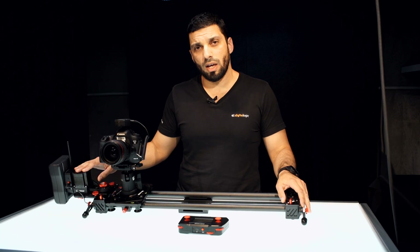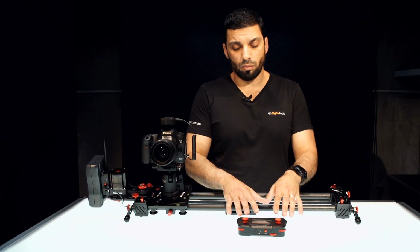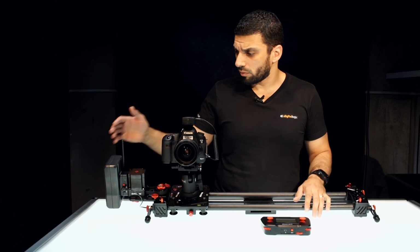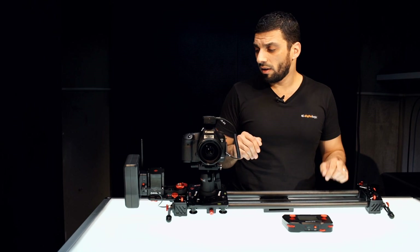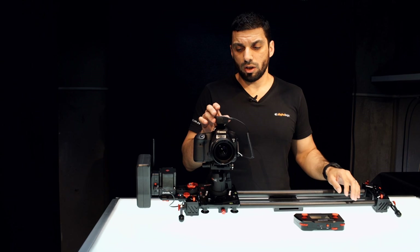There have been some demonstrations of their motion control system shown at NAB. This is the first part of that, which gives you the motorized slide. Using the same controller, there will be additional pan and tilt modules you can attach. It comes with a V-lock plate and it's wireless — no cables. The V-lock battery comes in a custom-fitted case with all the different cables you need for different cameras, so you can trigger and control the camera shutter.